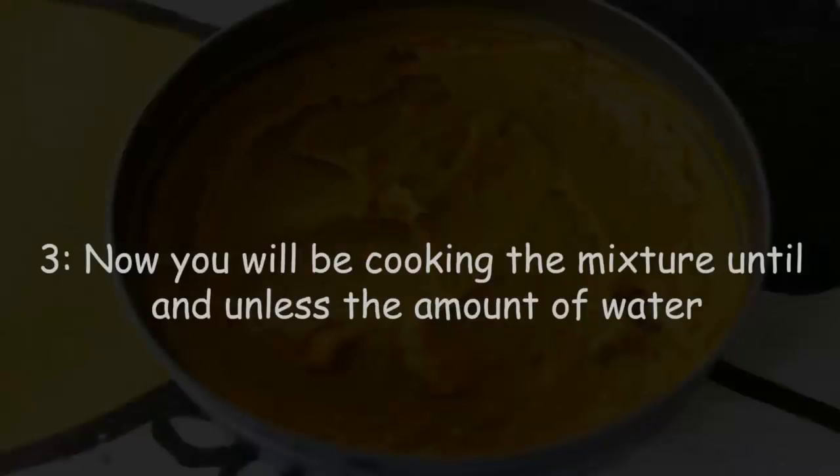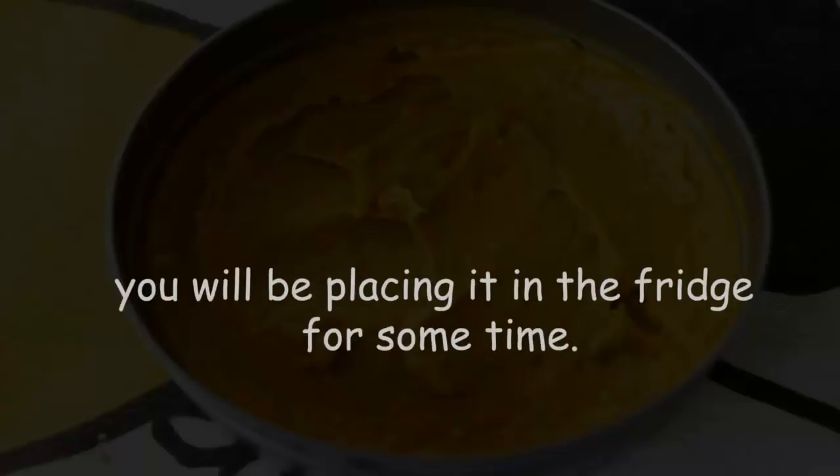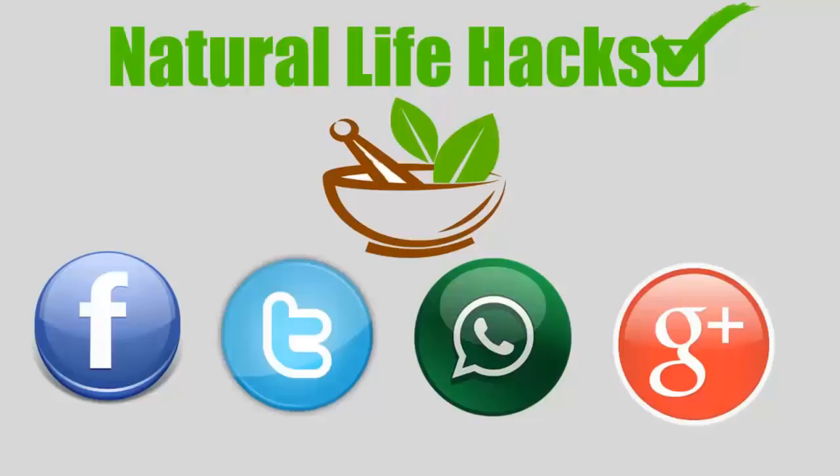Cook the mixture until the amount of water is reduced by half. Then filter it and pour into a glass jar, placing it in the fridge. Take two spoons of the elixir in the morning and two spoons in the evening, two hours after your meal.